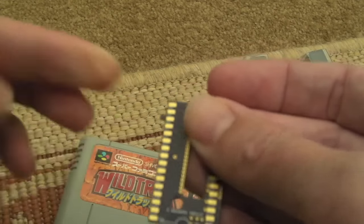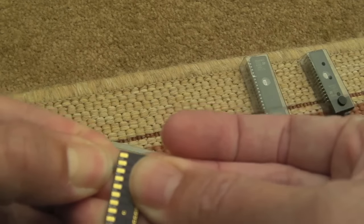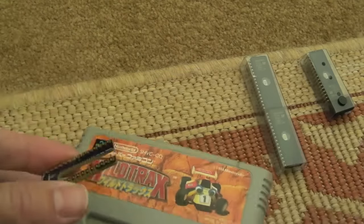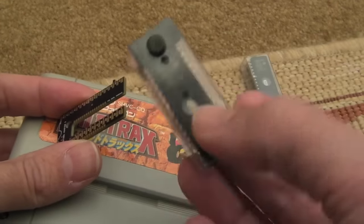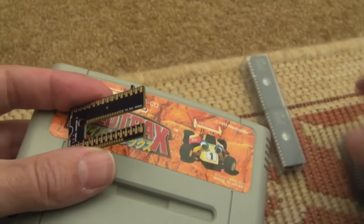You can see the offshoot there — the bit that joins to the other side — you need to snap that off. I'll do that with some cutters in a minute and just file it down a bit, make sure it's nice and smooth. I'm going to use a 27C801 EEPROM here, which is the recommended chip for one of these.